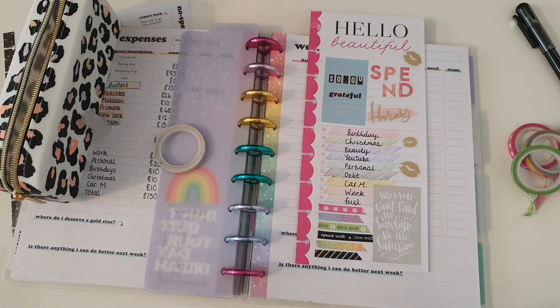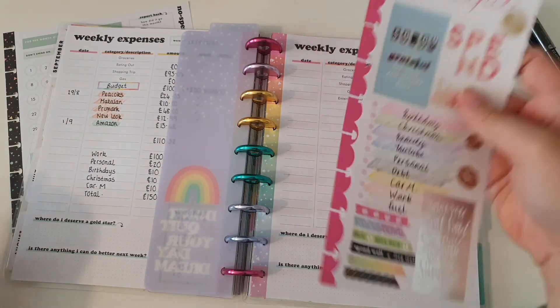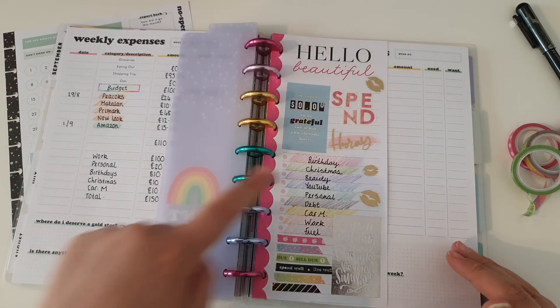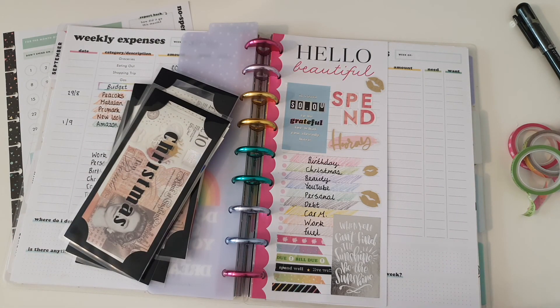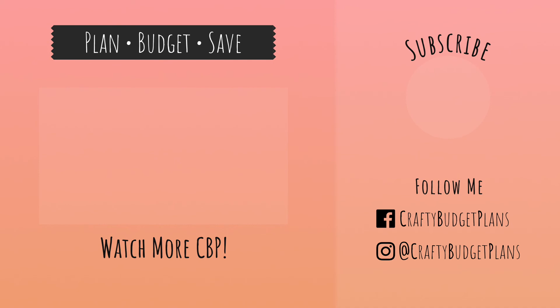So now I'm just going to go ahead and flick that in there. Hopefully now when you see me doing my budget for the week, you'll be able to see exactly which categories fall into which one, and it will make tracking my cash envelopes with you a lot simpler. I hope you find this useful. If you want to make your own and if you have any questions, drop them in the comment box and I will speak to you again soon. Bye!